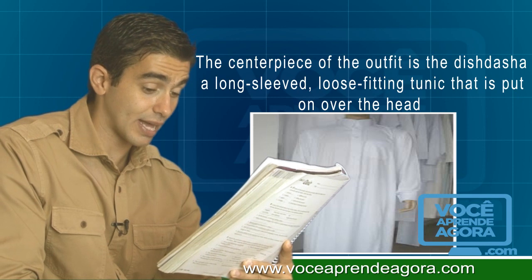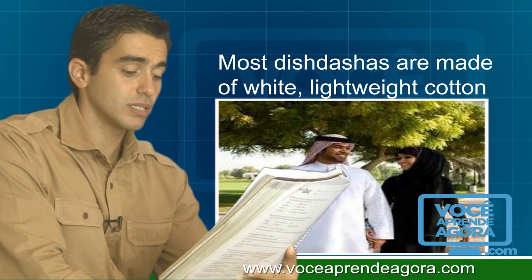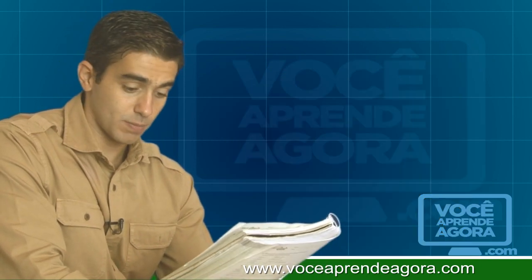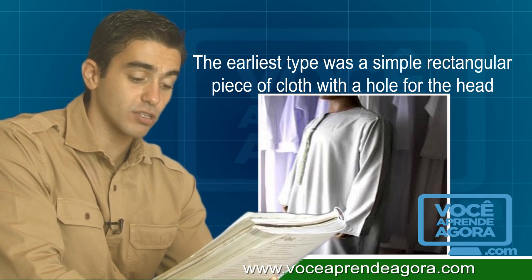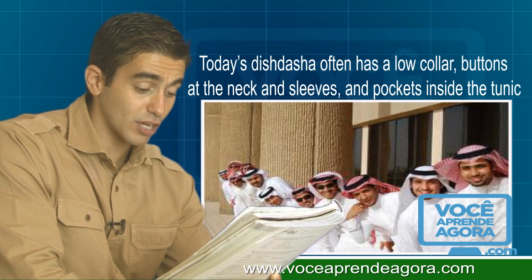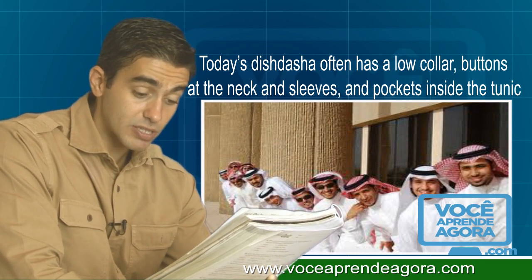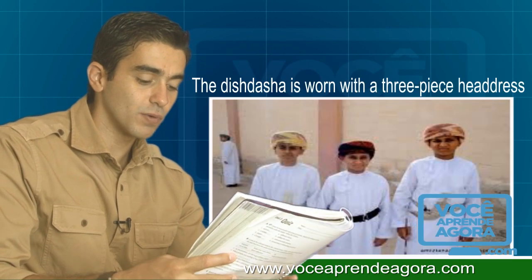The centerpiece of the outfit is the dish dash, a long-sleeved, loose-fitting tunic that is put on over the head. Most dish dashes are made of white lightweight cotton. The earliest type was a simple rectangular piece of cloth with a hole for the head, but today's dish dash often has a low collar, buttons at the neck and sleeves, and pockets.